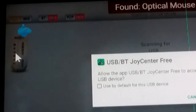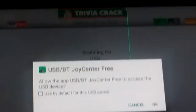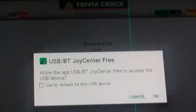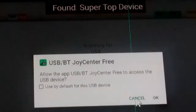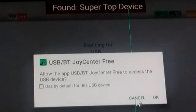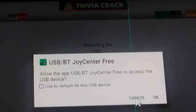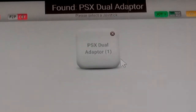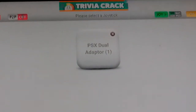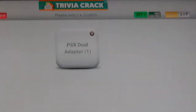It's finding my devices one at a time. My optical mouse — I don't need it to mess with that, so I click Cancel. Super Top Device — that's my USB card reader, and I don't want it to mess with that either, so I cancel that too.